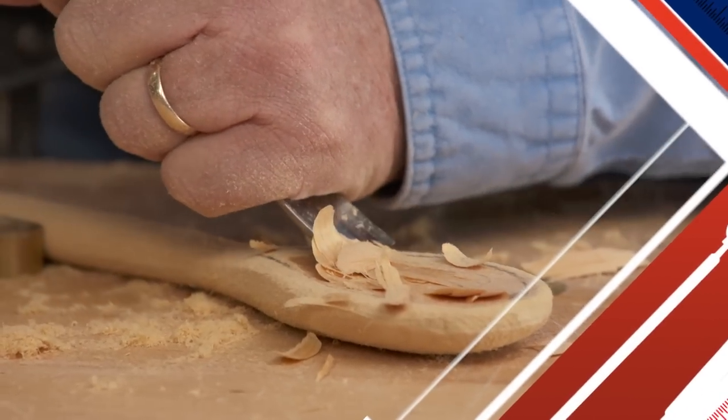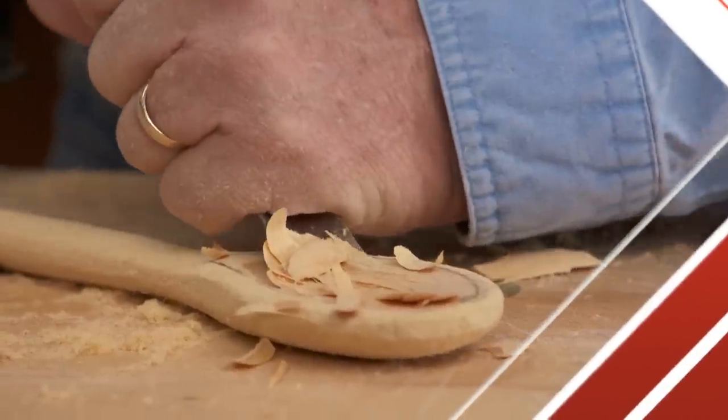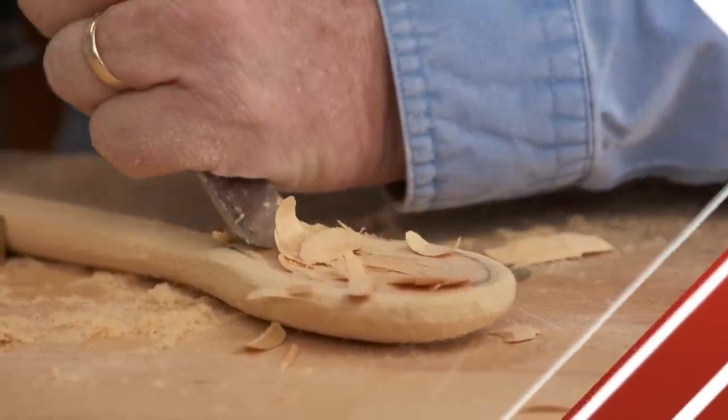To dish this out, I'm going to use my curved gouge. I want to work my way around so I'm cutting off the grain as I go down.